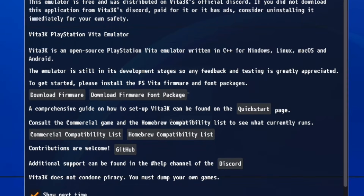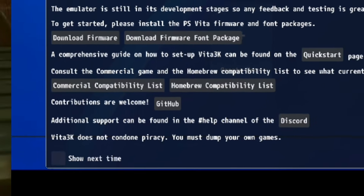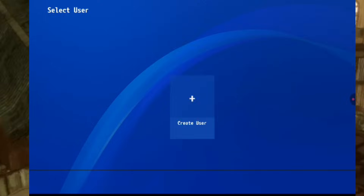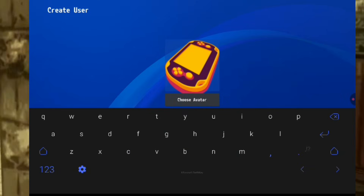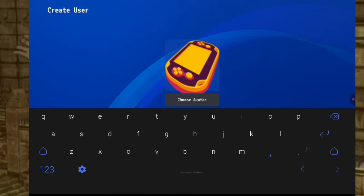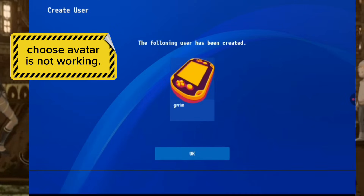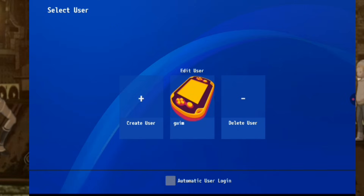Step 3: Creating a user profile. A welcome message will pop up — close it by tapping the X or unchecking 'Show Next Time'. Now create your user profile: pick a username and profile picture, then click OK. For convenience, enable automatic user login and select your profile. You're now on the PS Vita home screen.